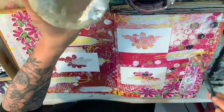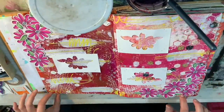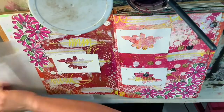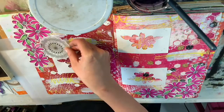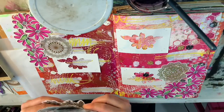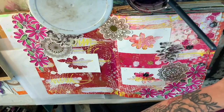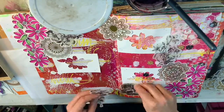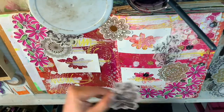I did go over everything with a layer of Mod Podge just to seal it in. It helps with drawing on top of things if it's all sealed in and uniform. I feel like the Mod Podge makes a uniform surface without losing the texture and everything that you built up with your paint.